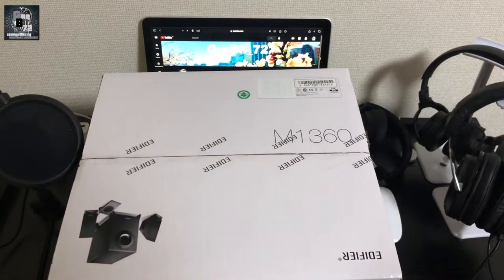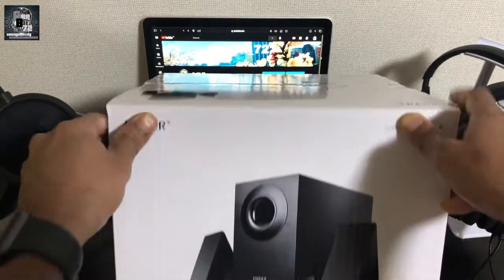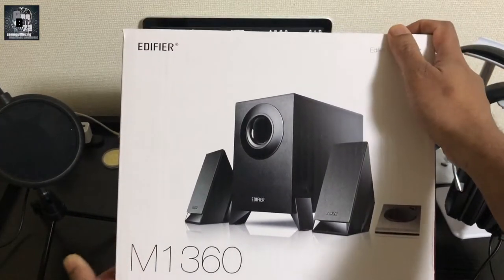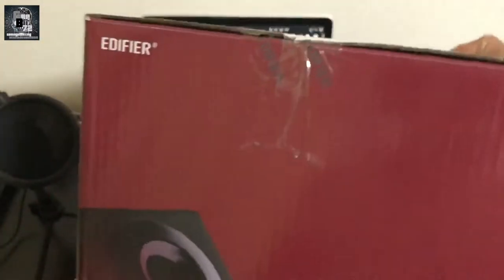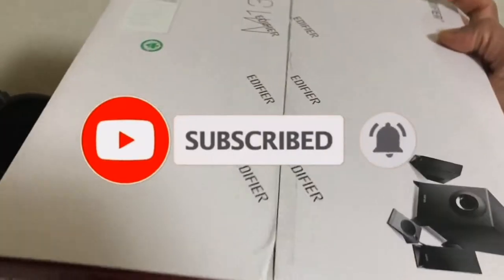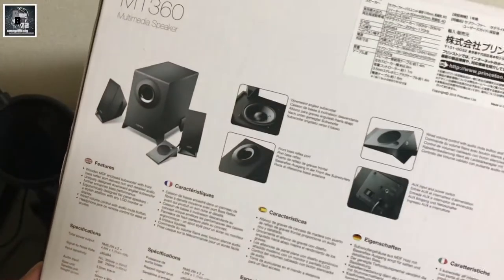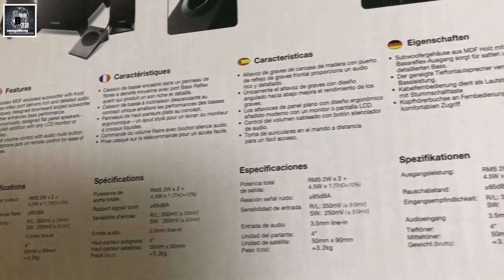Hello, welcome back to my channel. In this video I am going to show you a low-budget subwoofer set — a subwoofer system — gaming audio sound. So here we are going to show you a little bit of a video.